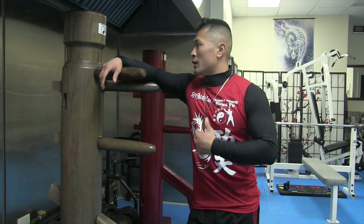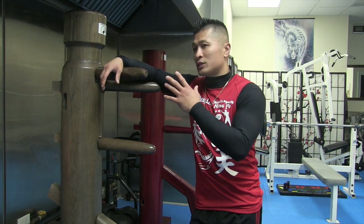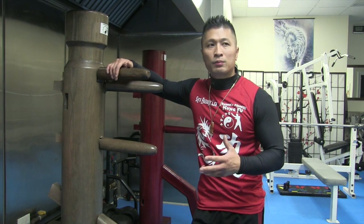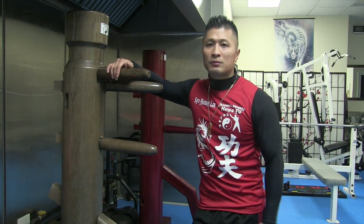In this video I want to offer some tips on how to use a wooden dummy. I'm not going to show you everything that I do as far as my method, but basically just give you some tips. I want to use this as a way to challenge people to create their own, as opposed to just copying somebody's form.